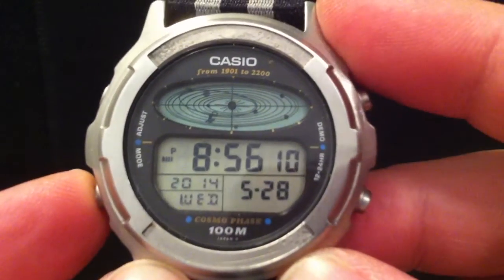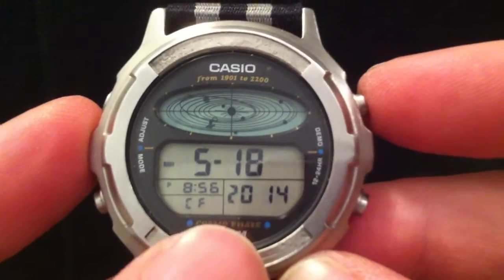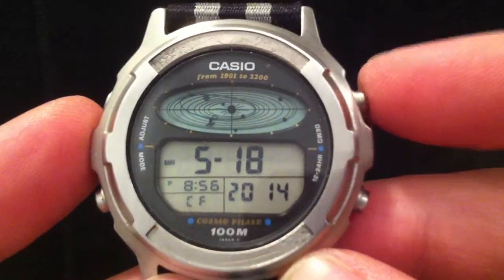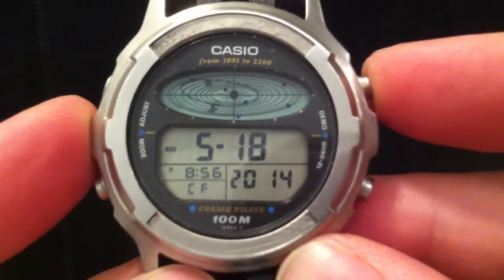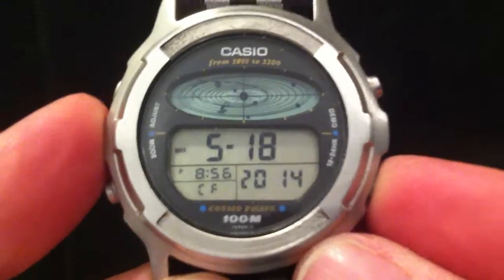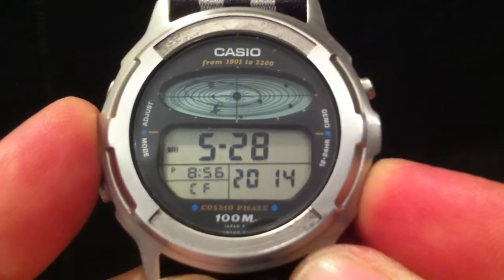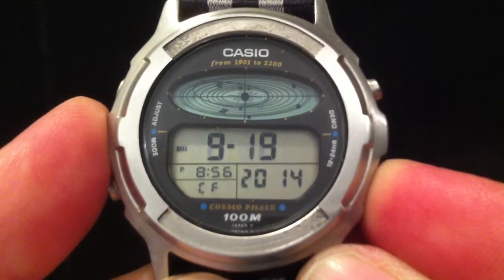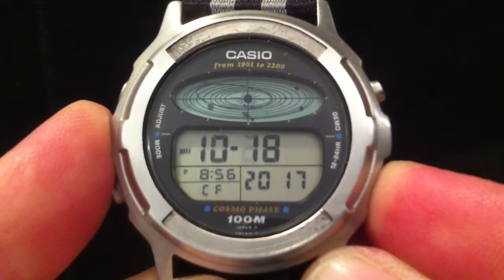Another way to see the planets in motion is to go into the prediction mode. It can tell you the position of the planets in the period from 1901 to 2200, and you can select a date in two ways. You can do a fast forward and reverse — if you hold this button down it's advancing the date, and the longer you hold it the faster it goes, which is quite fun to watch. You can see the planets start to whizz around and then really whizz around.